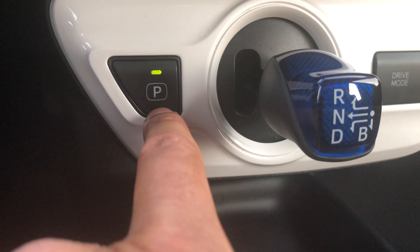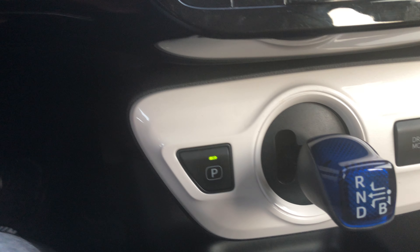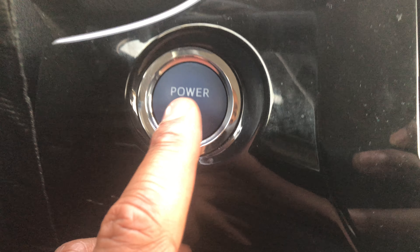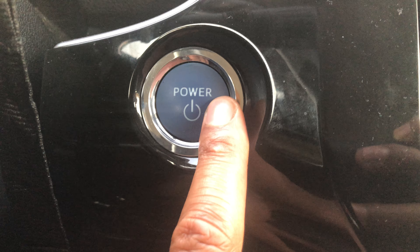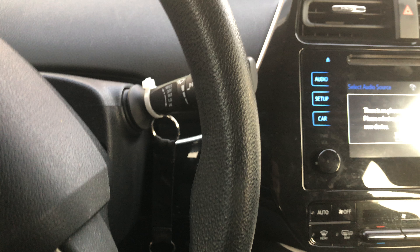Make sure that the car is in Park — as you can see, the car is in park mode right here. Also make sure the key fob is located inside or outside the vehicle. Then go up here to this power button, press and hold it, and the car will start.